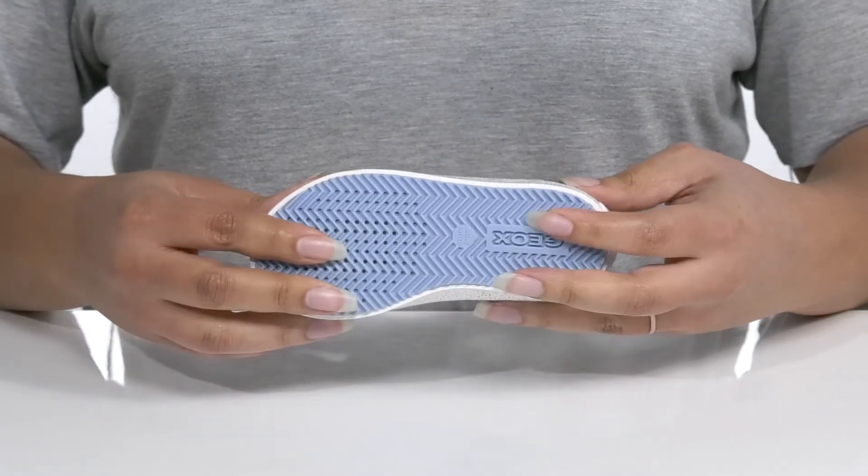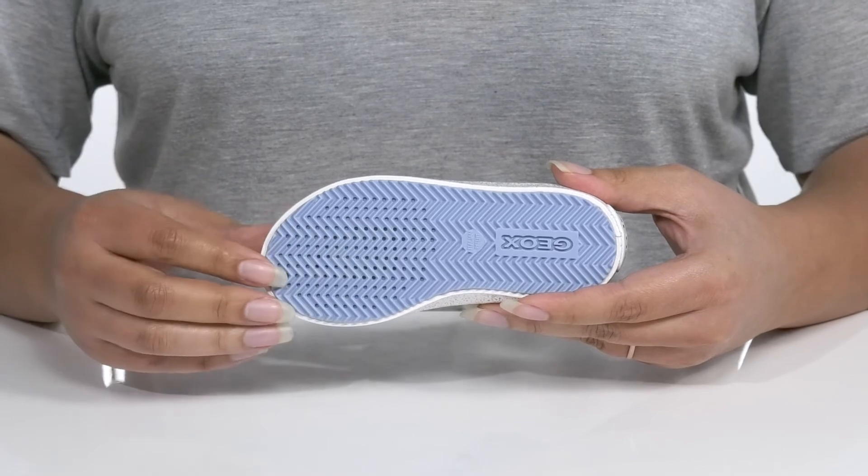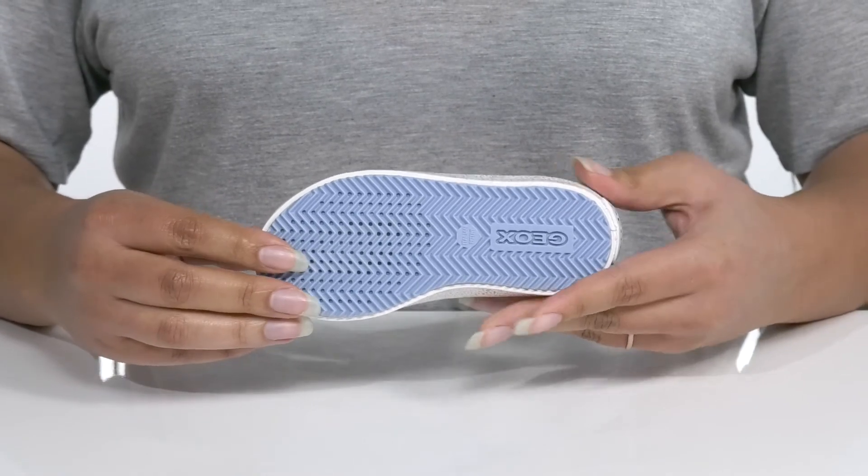It's all on top of a durable synthetic outsole that is grippy for traction, with perforations that expel sweat but don't let moisture back in.